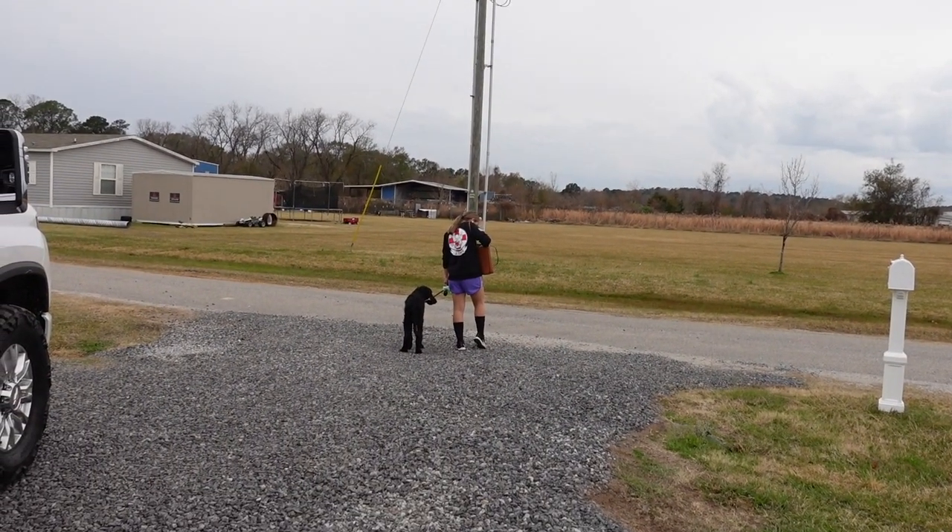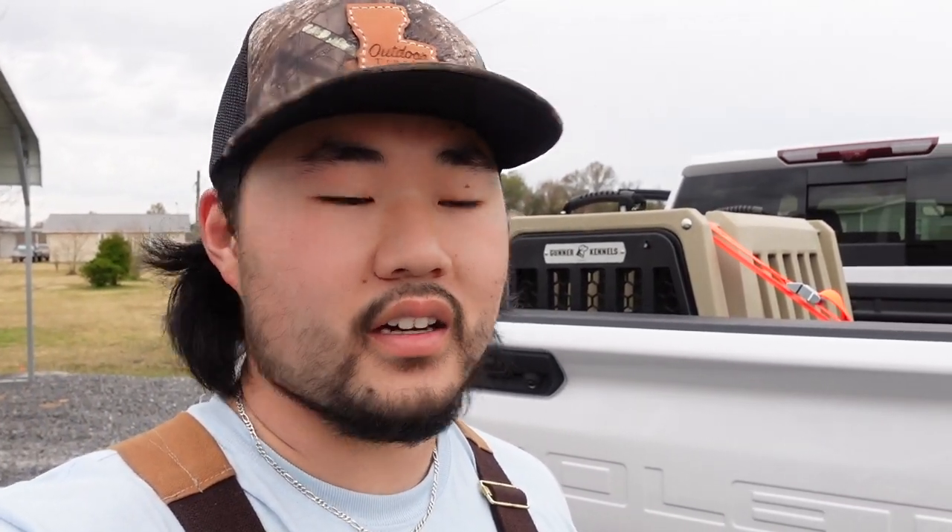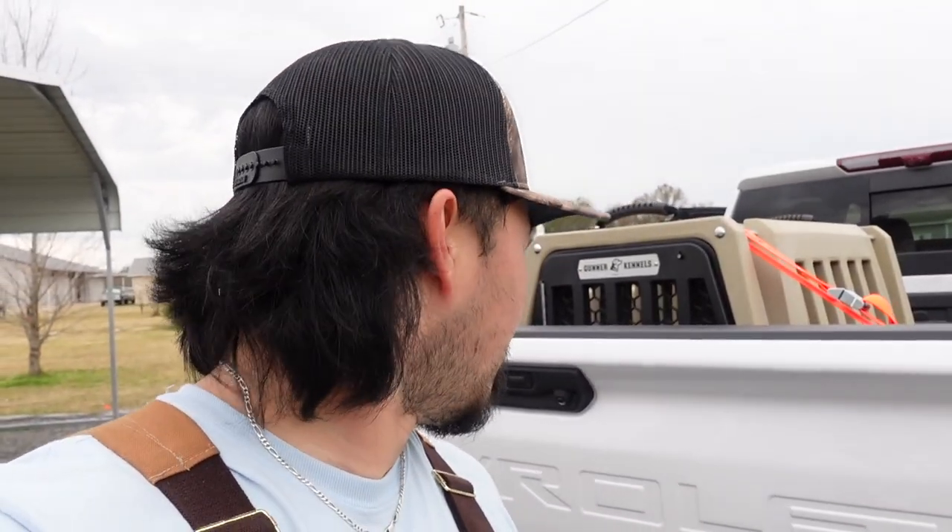There's my wife and the new puppy — his name is Buddy. Just got his Gunner Kennel put in the back. Shout out to Gunner Kennel — awesome kennels. I know a lot of y'all have used them and they're great. This is my second one. The first one I bought was for my papa for his duck dog Anna, and now this one is for Buddy.